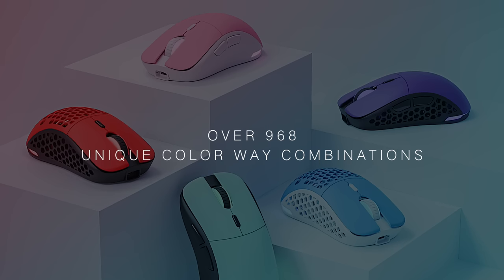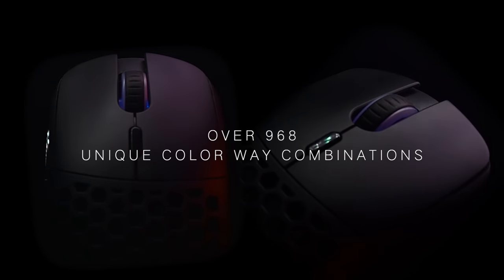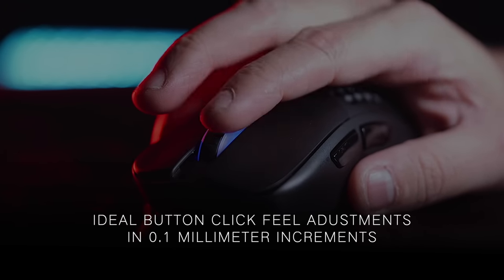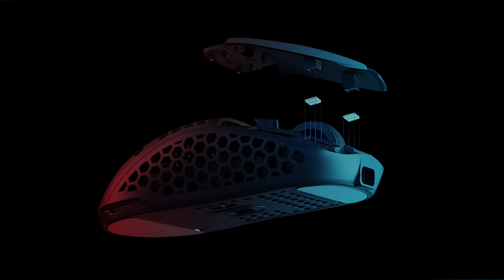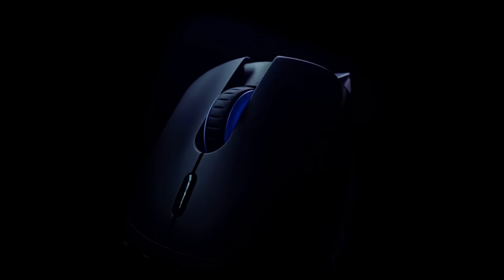With over 968 unique colorway combinations and other customizable features, including ideal button click feel adjustments in 0.1 millimeter increments, simply choose from different button spacer heights to fine-tune the mouse's button click feel to your preference, from subtle and soft to crisp and tactile clicks.